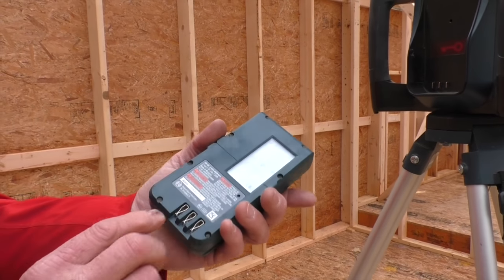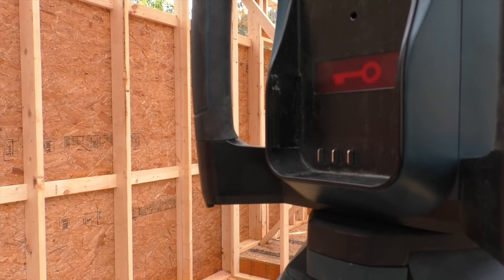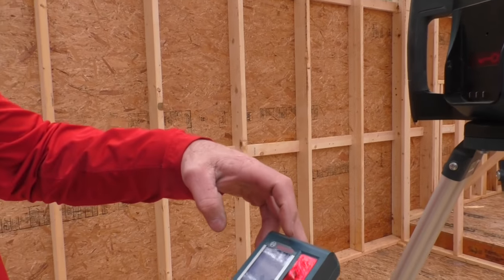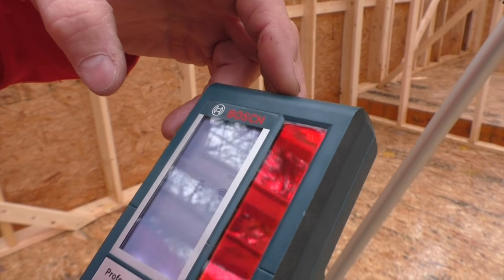On the back, there are the charging ports, and this is where the remote sets up right on the main unit. The remote charges directly off the main — you charge one unit. Up on the top you have your battery level indicators.